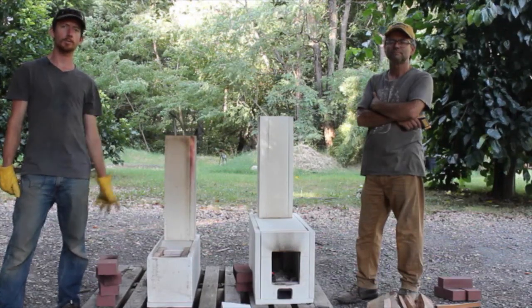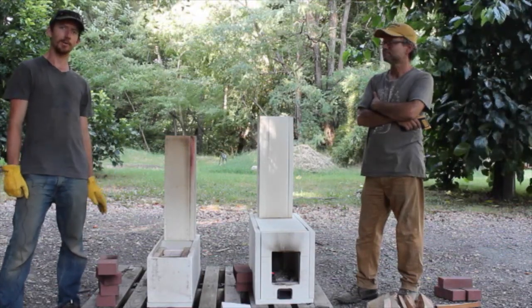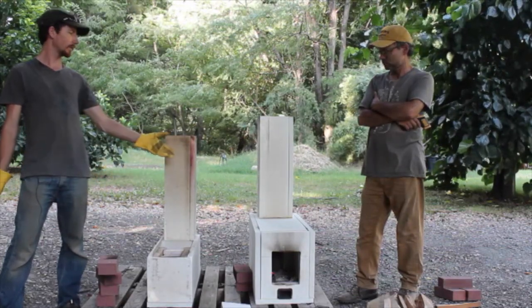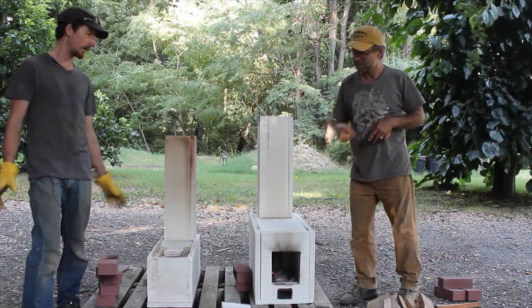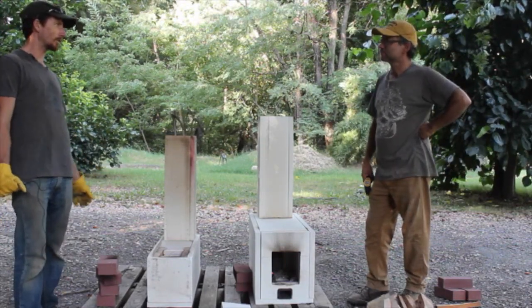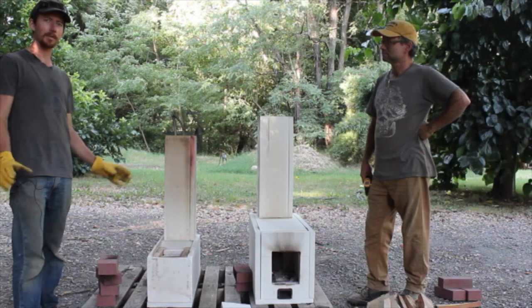Hey everyone, this is Luke with rocketstovecores.com, and today I'm here with Mark DuPont at Sandy Bar Ranch in far northern California. We are trying out the six-inch J-tube and a new creation for me. Matt's had these plans out for a while, but this is a batch box core with ceramic fiber, and we're pretty excited.